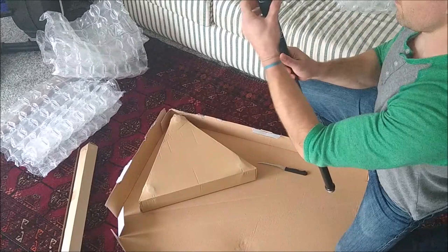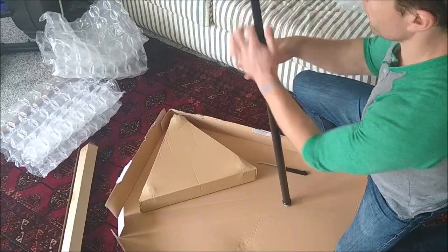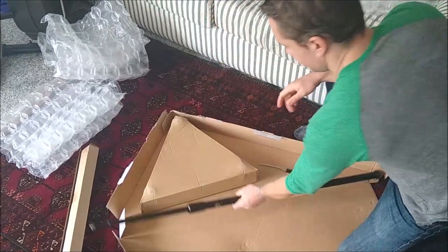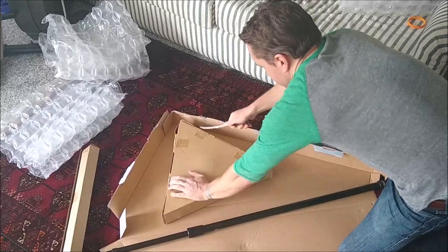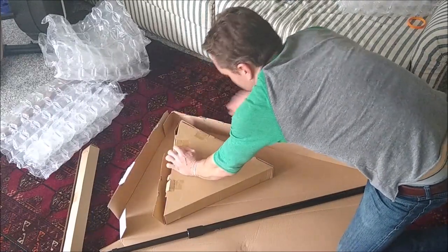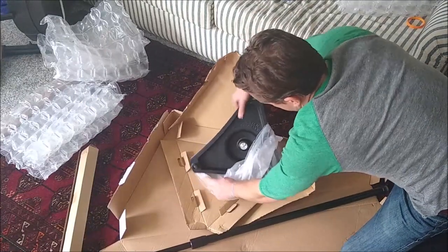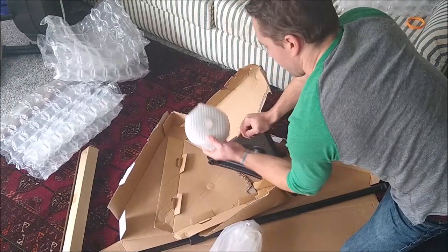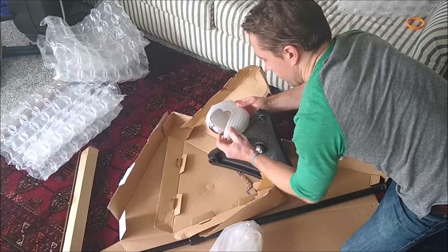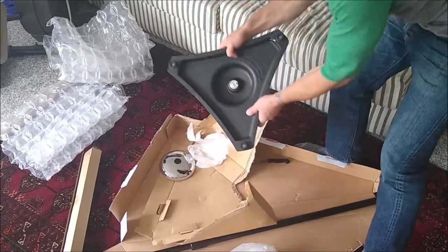Here's the stand. You can adjust it by loosening this part, then tighten it again. It feels pretty sturdy, pretty good. Now opening up the base — it's triangular. Just feels like a big solid piece of iron or something.